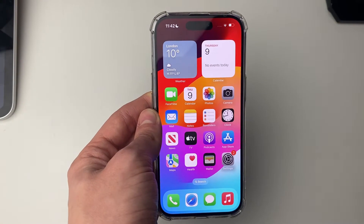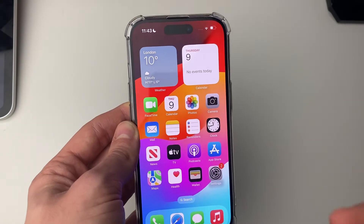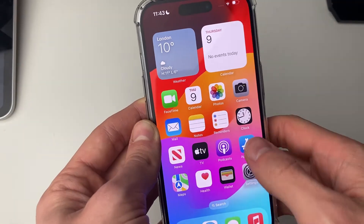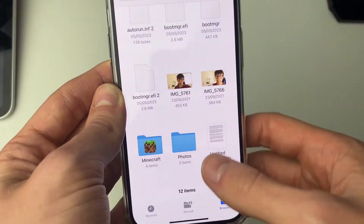Next you need to find what you want to print out, whether that be a document or photos. That may be in the Mail app or the Photos app. In my case it's in the Files app, so let me go and open up Files — and here is the document, I found it.